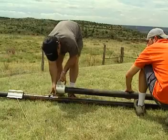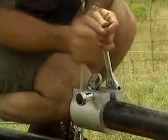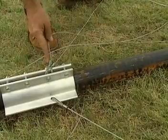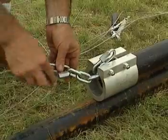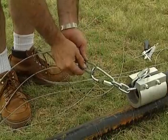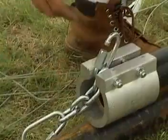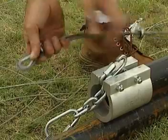The top part of the gin pole is mounted and the last two wires are connected to it, so we have two. Remember to lock the wire lock.